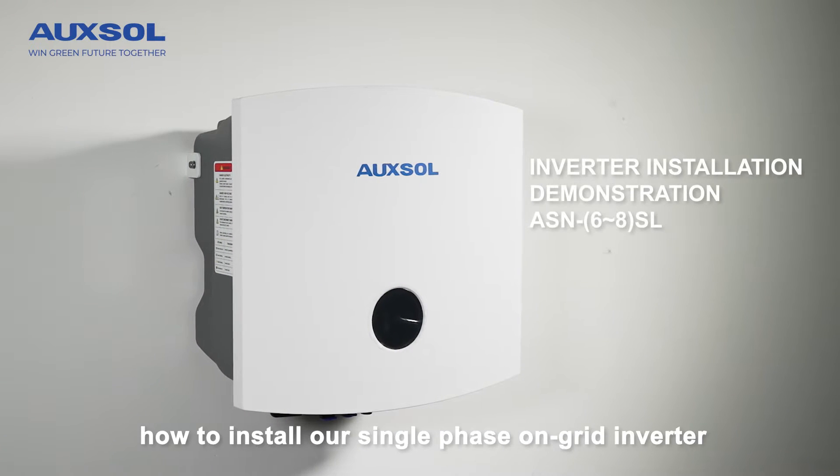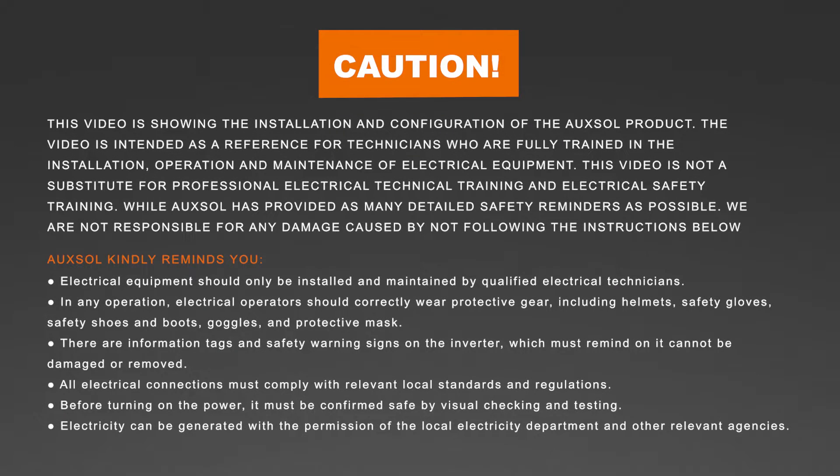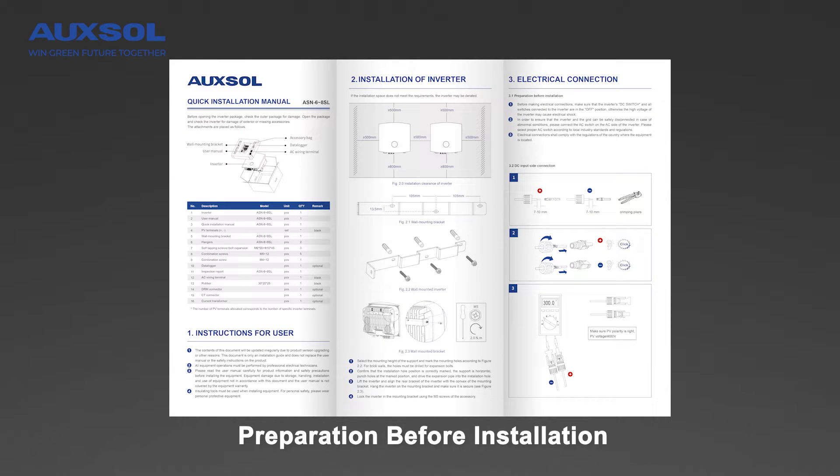This video will demonstrate how to install our single-phase ungraded inverter. Preparation before installation.